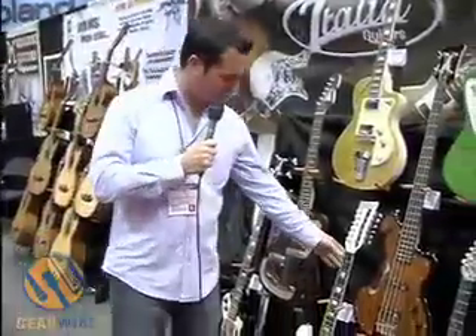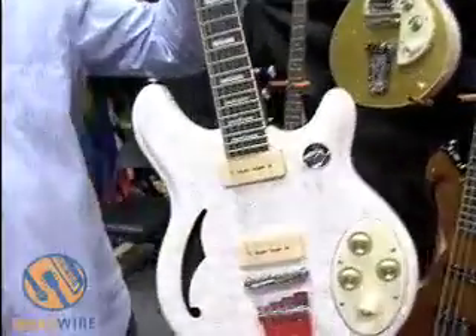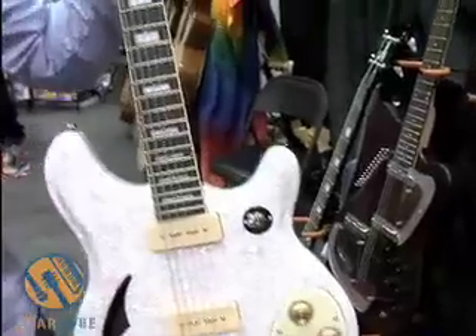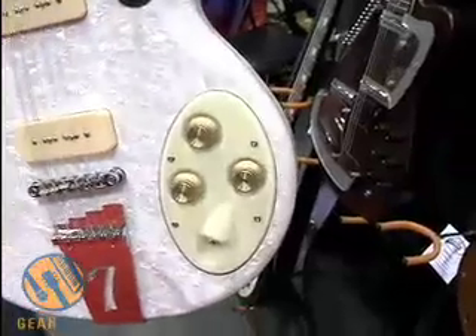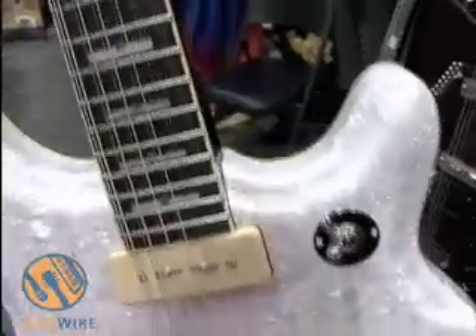Finally, we have the Italia Remini — the Remini 12-string. This model is also available in a 6-string version and a double neck, which looks pretty wild. The 12-string version features P90 pickups, the cigar-shaped control plate, a three-way toggle switch, and an Italia tailpiece. This model features a perloid finish — in particular a white perloid — and we also have it available in a gray perloid and some sunburst finishes.